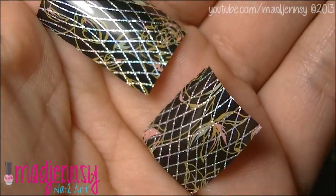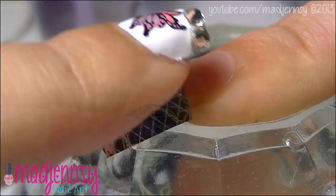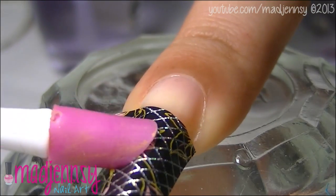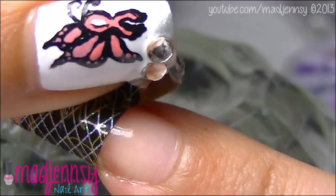Cut the foil paper into small pieces. Add the shiny foil side up over the tip. Apply pressure with your fingers or a tool — it's up to you. Then remove it gently.